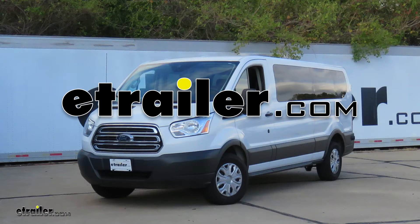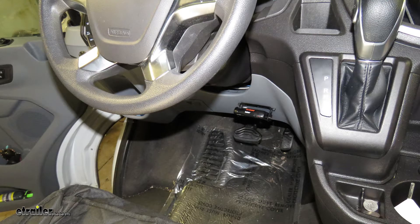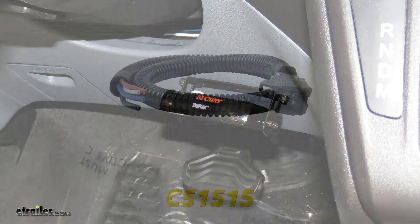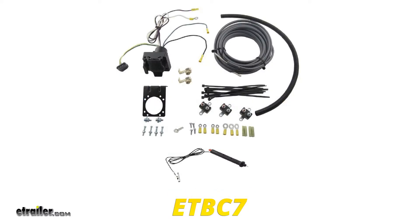Today in our 2016 Ford Transit 350, we'll be having a look at and showing you how to install the CURT Tri-Flex Trailer Brake Controller, part number C51140. To ease our installation, we'll also be using the CURT Trailer Brake Controller Wiring Adapter, part number C51515, with the E-Trailer ETBC7 kit.